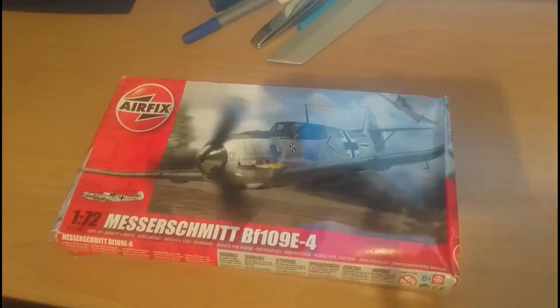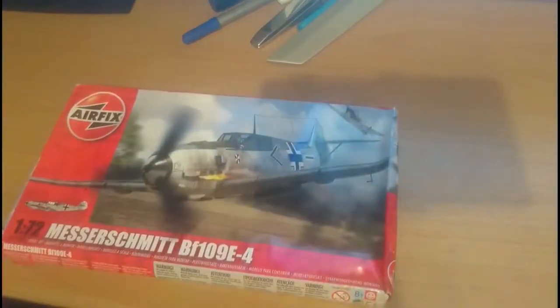The kit consists of 46 parts on two light grey plastic sprues and four parts on one clear plastic sprue — 50 parts in total. Interestingly, something on the kit claims 64 parts, but I've double and triple checked and there are definitely only 50. I'm not sure whether there are optional parts for a different variant that would share the same box with a different image on the front. The model when built will be 4.75 inches long, 5.5 inches span, and 1.5 inches high on its undercarriage.